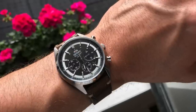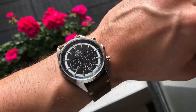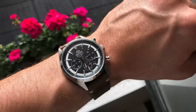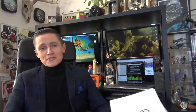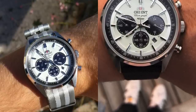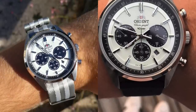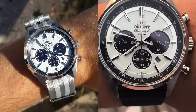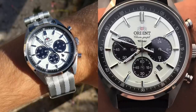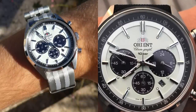It is solar-powered, hence the low price. Orient don't do any solar power movements, so I'm going to guess it's the Seiko V175, obviously borrowing from its parent company. Mineral crystal, comes on an Oyster bracelet, and has 10-bar water resistance. Affordable and fun with its own little bit of character, but still with that racing chronograph feel. It is a 60-minute chronograph and you get the date as well.